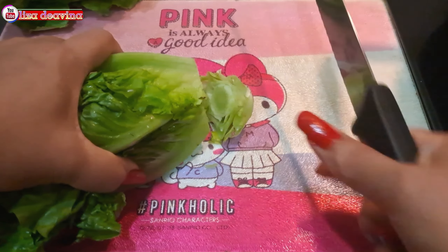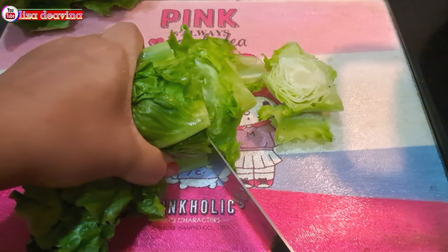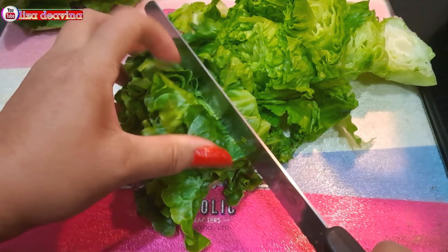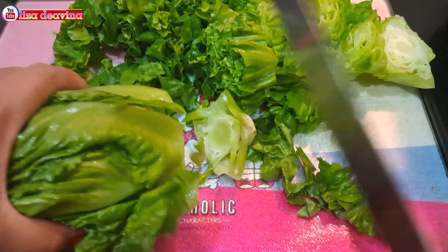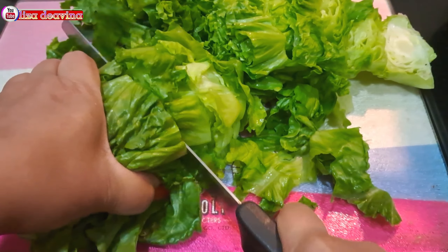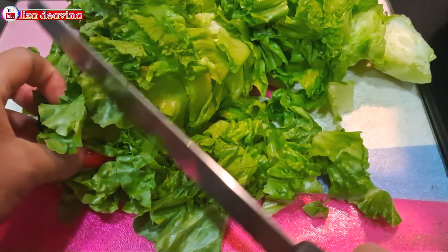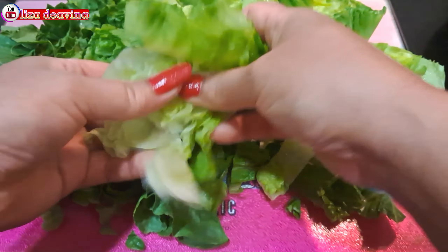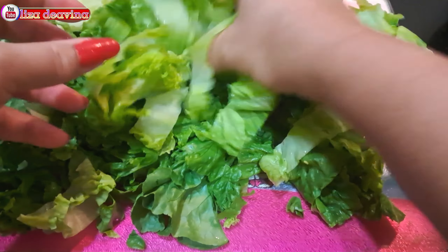Sayur seladanya kita potong di bagian ujung yang tidak diperlukan, dibuang. Kemudian kita potong sedang seperti ini, atau sesuai selera. Sayur selada yang sudah kita potong dipisahkan agar tidak lengket.